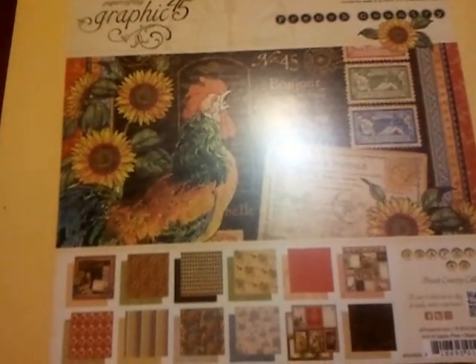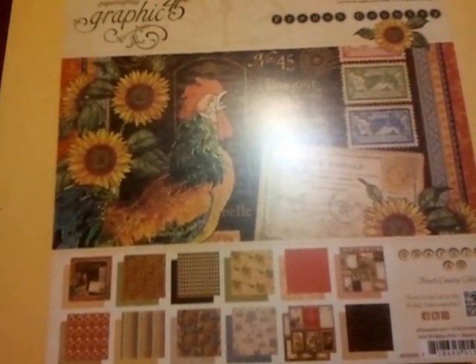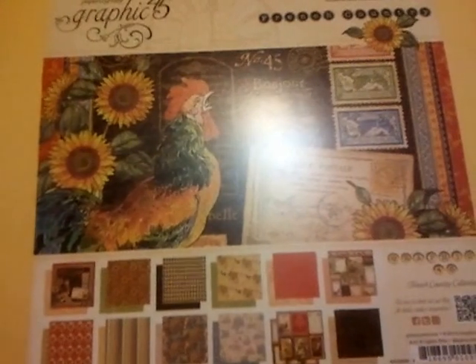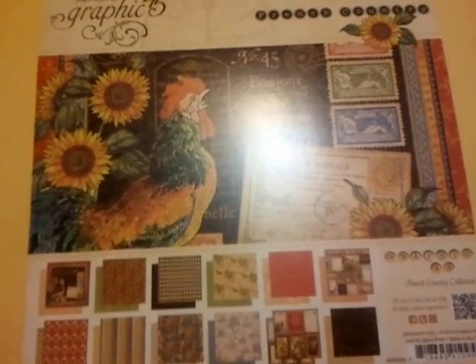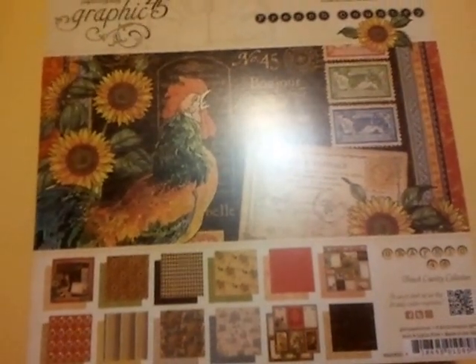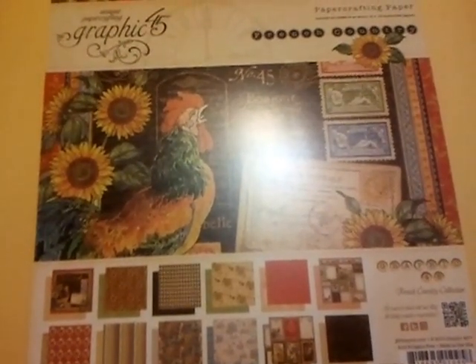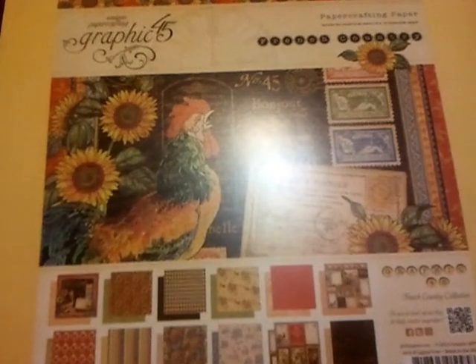Our sponsor is none other than the MB Treasurista store, for which I've provided a link in the description box. The theme this hop around was country garden, and thinking of country garden reminded me of Graphic 45's French Country paper pack, which I only recently acquired at a local crafty trade show, running into a booth that happened to be carrying the paper packs. I don't have any of the embellishments, so all of the embellishing you see is either using the paper pack itself or stuff from my stash.